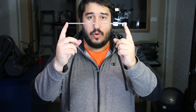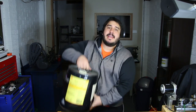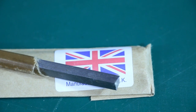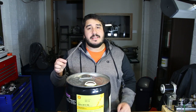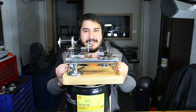This is Precision Ground Flat Stock, also known as Gauge Plate. It's an oil hardening carbon steel — a tool steel. From this, we're going to be making some lathe tools for the watchmaker's lathe.